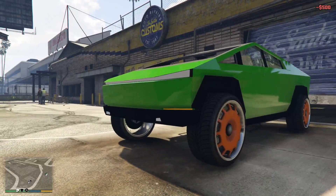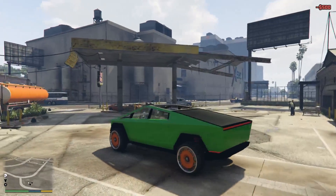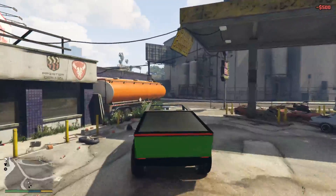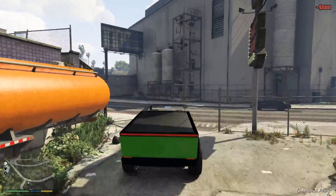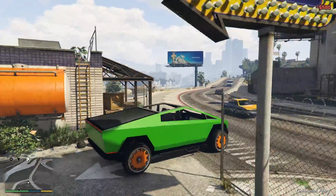I'm wrapping my Cybertruck to look exactly like this - decals on the windows and all. I'm definitely getting a window crack decal on my real Cybertruck. This is excellent.